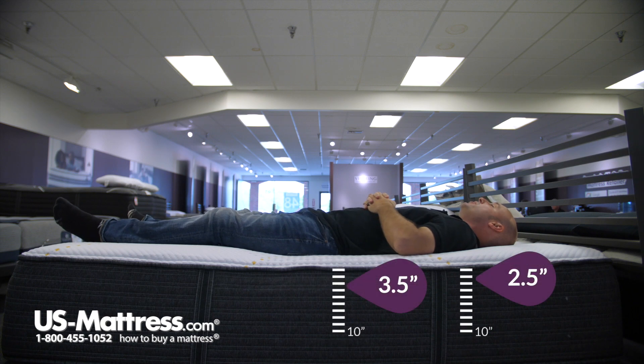Laying on my back, it's a very comfortable feel for me. I feel like I'm getting good support in both my lower back and shoulder areas. I'm sinking into the mattress pretty nicely — it's a comfort that I would enjoy for my own personal mattress. So if you have a body type like mine and you like a really softer, enveloping feel, then this would probably be a pretty good mattress for you.